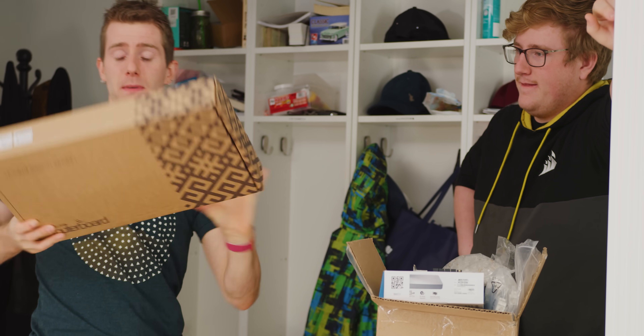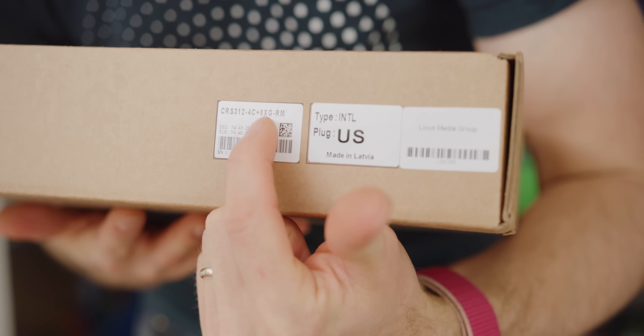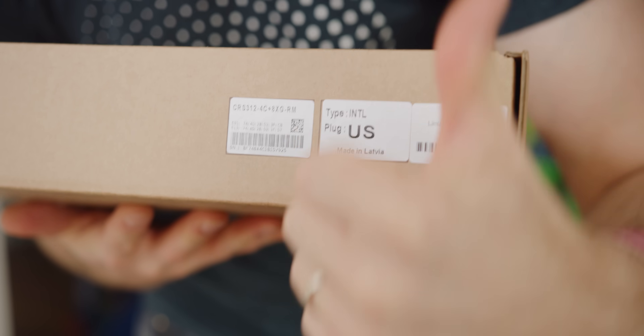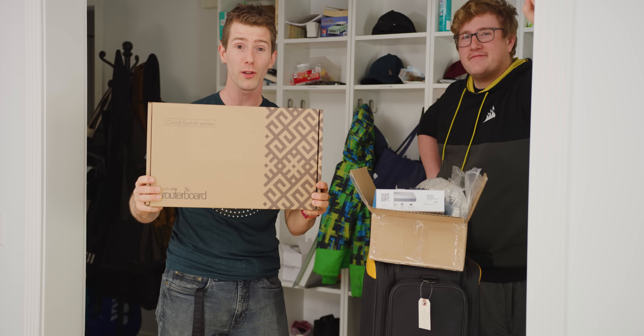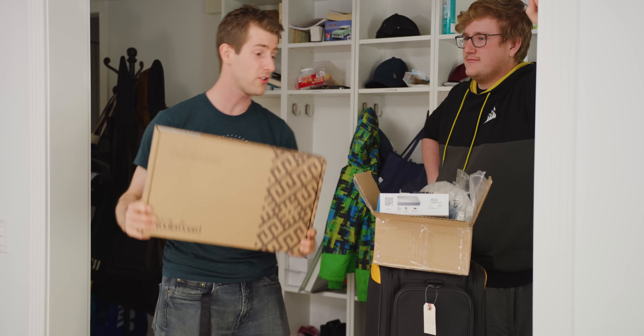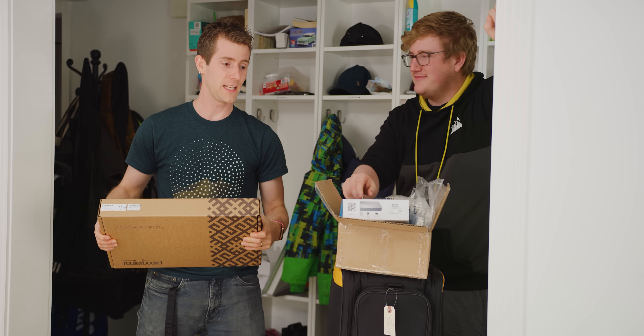This changes the game. This MikroTik CRS312-4C+8XG-RM — wow, terrible name — is just $500 US for a 12-port 10 gigabit switch. And Jake and I are 10 gig-ing this house. It's RJ45, the compatible kind.